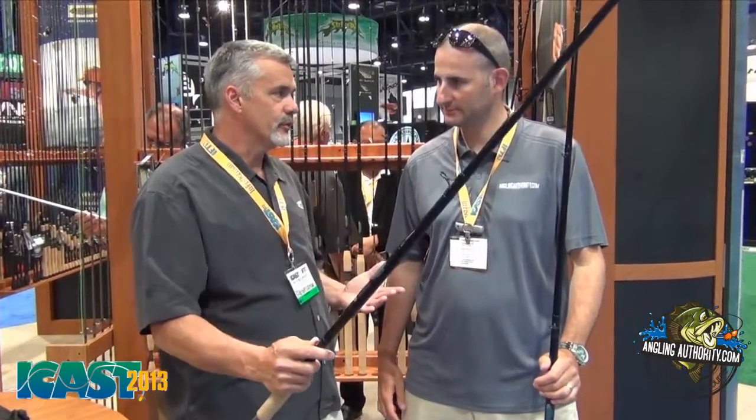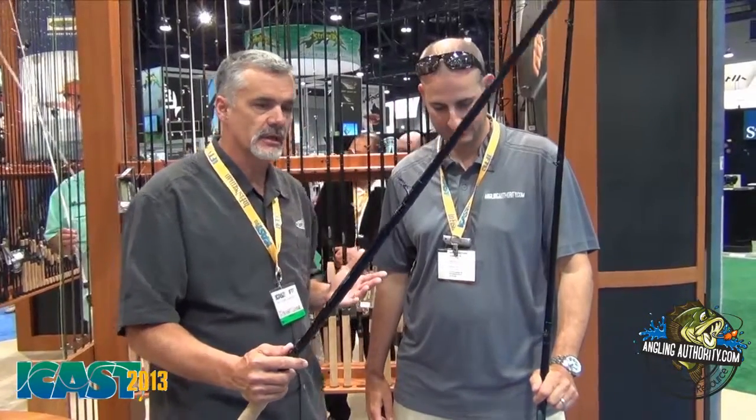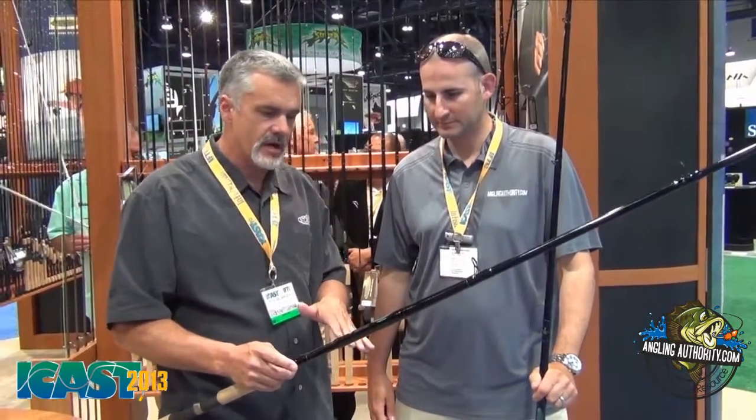The problem with nine foot rods is, what am I going to do with it? The bolt rod lockers don't necessarily hold them. If you have a Suburban, great. Most pickups won't hold a nine foot rod.